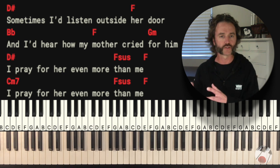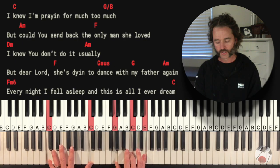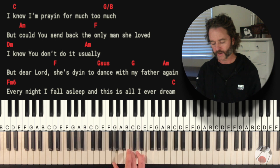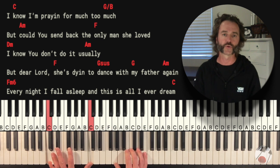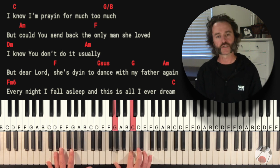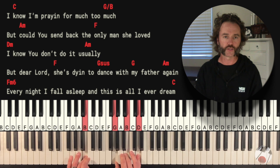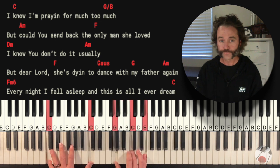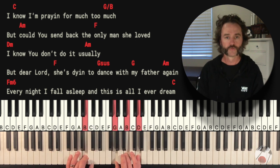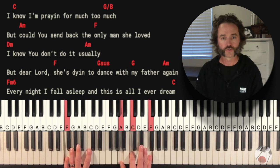A modulation is when you change keys in the middle of a song. We were in Bb — now we're going to the same chords as the chorus but in C. I'm going to do an octave in the left hand on the C chord because it's a climactic part of the song: C, G, C, and E in the right hand. Then G over B — G in the right hand, B in the left — then A minor. Then F, with counts of one, two, three, four.